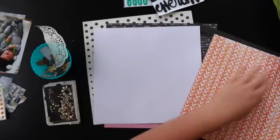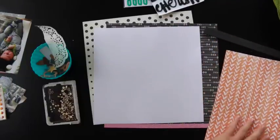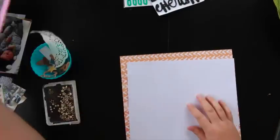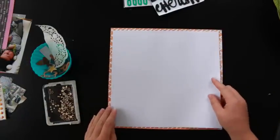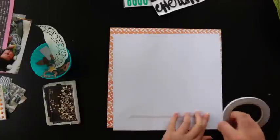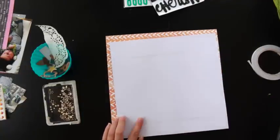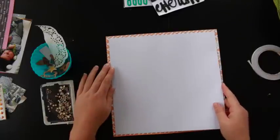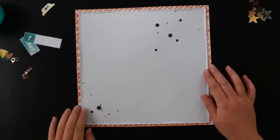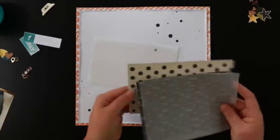I pulled a piece of white cardstock from my own supplies for this layout and some vellum which you'll see later on. I really enjoy using white cardstock as a base these days and adding smaller amounts of pattern to it. I've just cut the cardstock a little bit smaller than the background — I think it might have been either eleven and a half or eleven inch square. Then I cut some pieces from the patterned paper included in the kit and some of my own vellum.